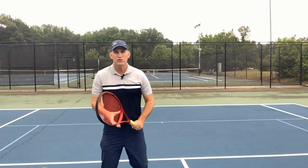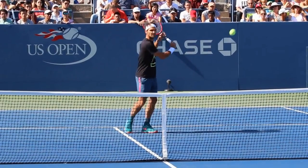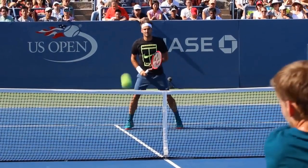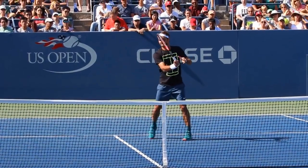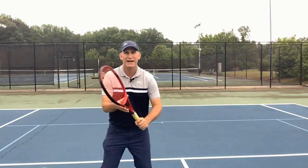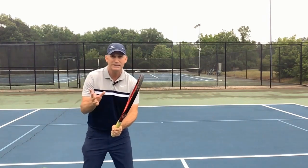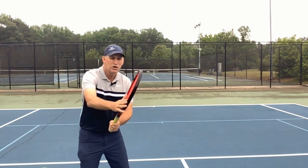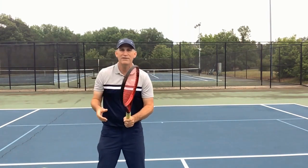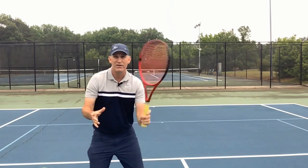In your ready position, good players are either off to the backhand side or a little to the forehand side. A big deal is having this edge more open as you're in the ready position. Lots of people, even if they think they have the right grip, tend to be positioned with the edge closed — that lets me know right away you might have the wrong grip.